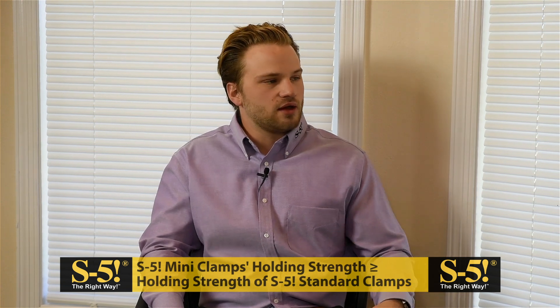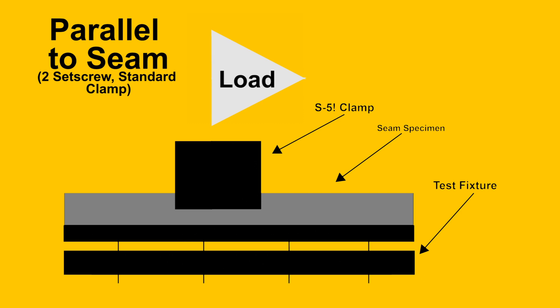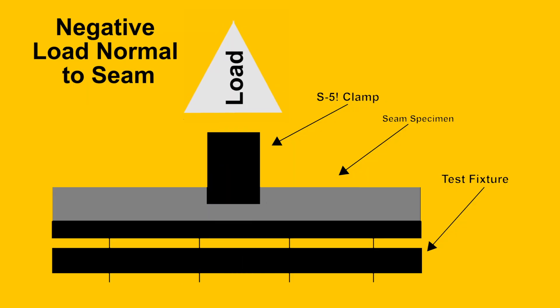We have performed numerous tests with our mini-size clamps in parallel to seam testing and concluded that a conservative estimate of their strength is at least half the strength of the standard size clamp on the same profile. In fact, the vast majority got closer to two-thirds the holding strength of the standard size clamp. Should the load application pulling parallel to the seam be critical to your application, we suggest using the standard two-set-screw design. If you need to know how standard size clamps perform when pulled negative normal to the seam, you can use our mini-size clamp values as a conservative reference.